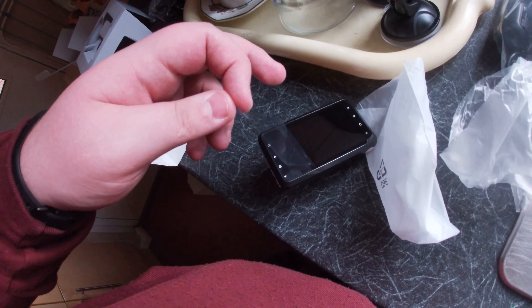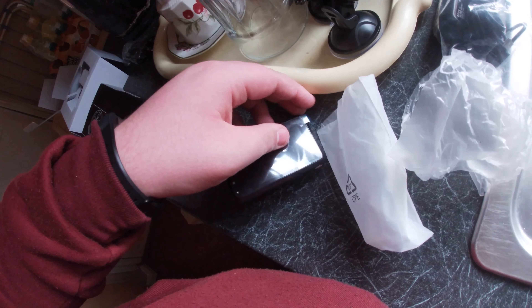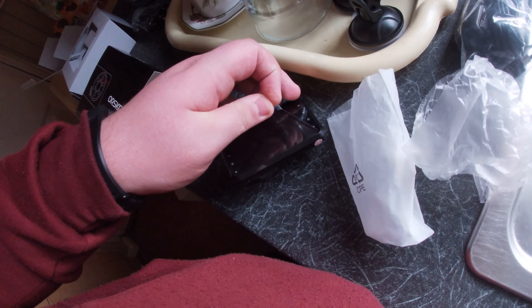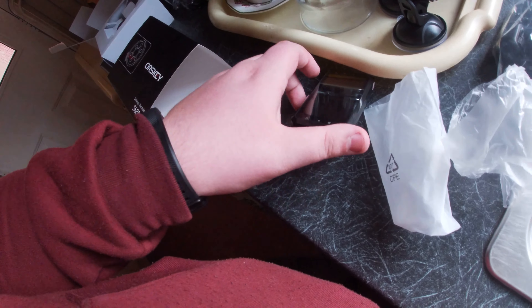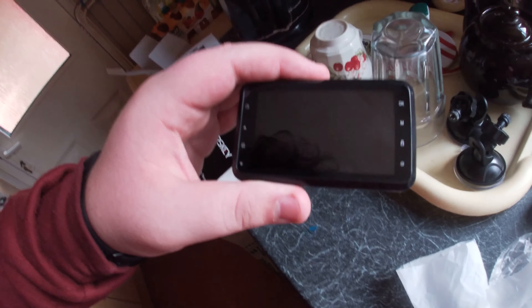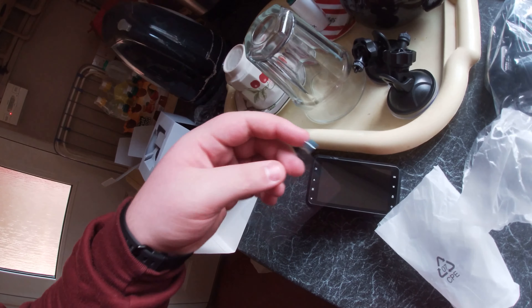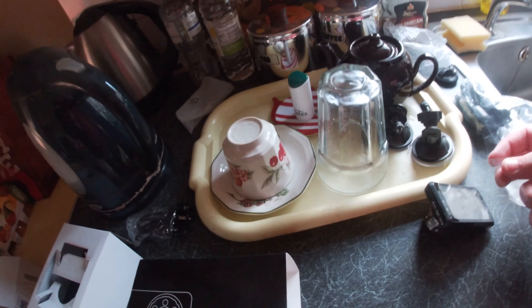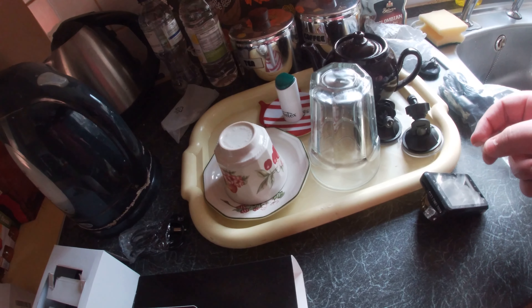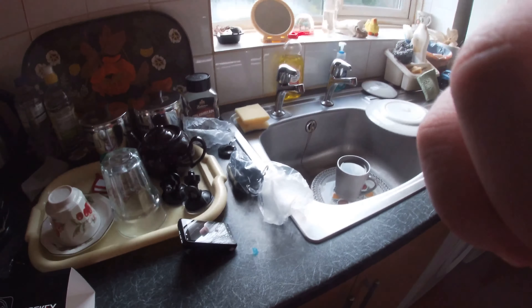So we're gonna open the box. Here's the dashcam right there. Here are the two mounts that come with it. Check them out of the package — they even have this protection film all over them. There are my two suction mounts, a cigar lighter adapter — later on I might hardwire it — and a wire for PC and charger. I've charged it up before making this film.